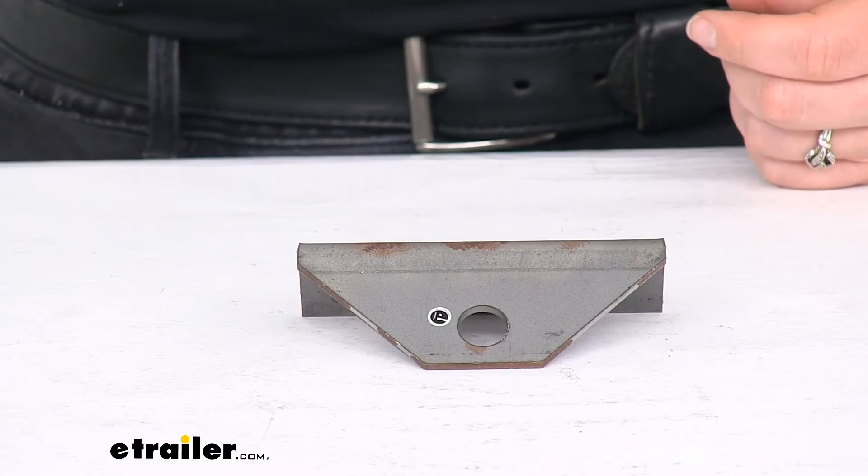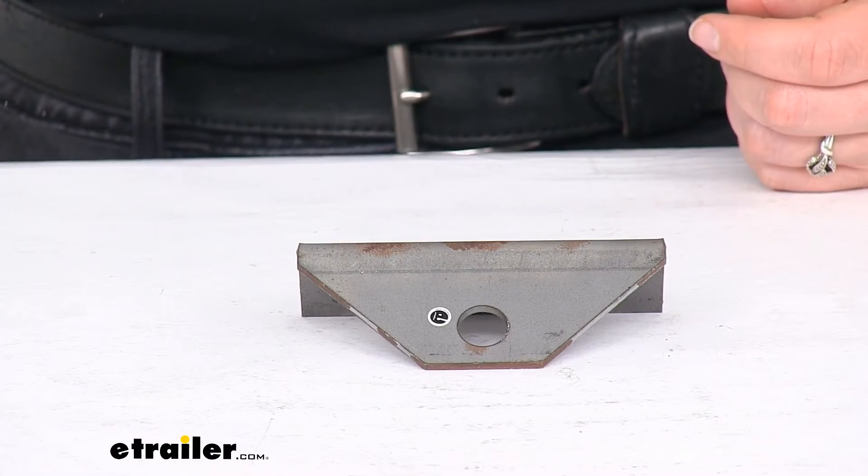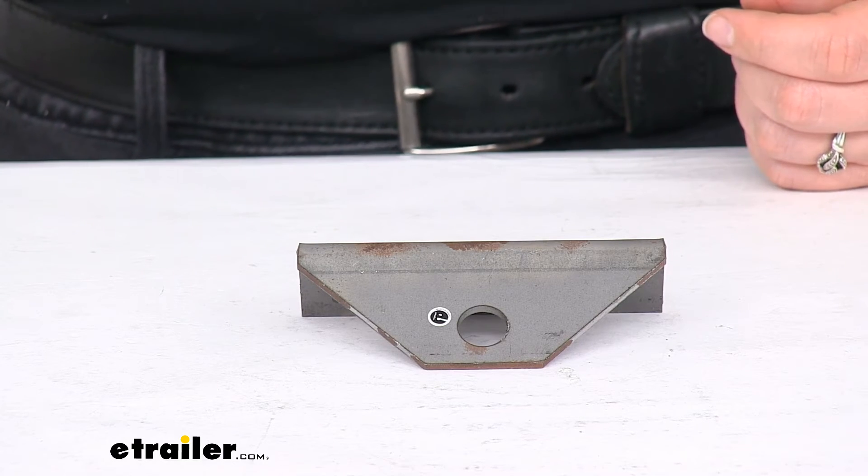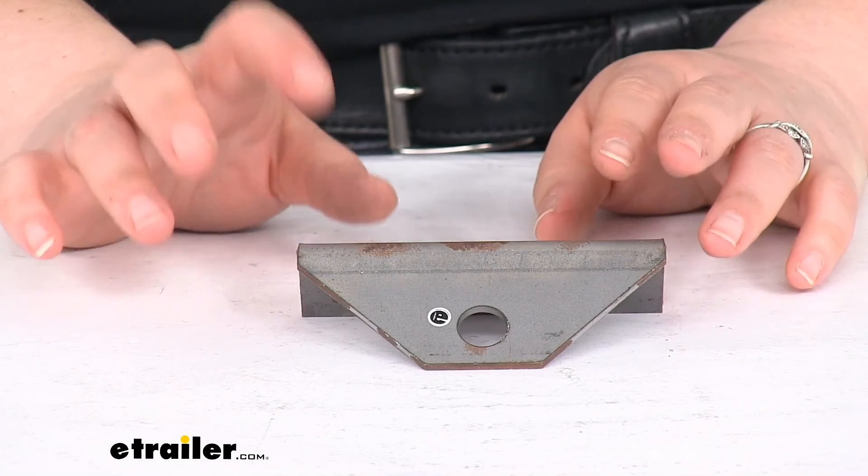That's really all there is to it for our quick look at the tie-down bracket for your boat trailers. We do have a lot of other options as far as brackets and accessories for your trailers in general here at eTrailer.com, so be sure to check them out. Thanks for watching.